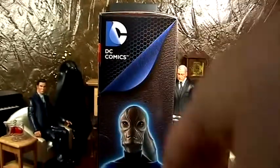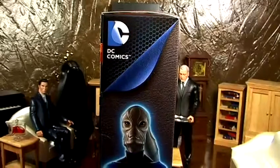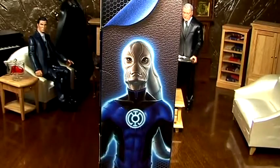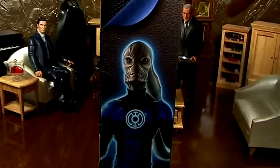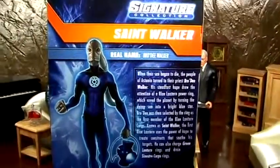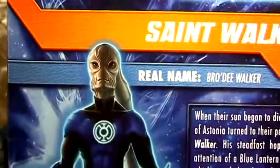Nice DC logo — the new DC logo they put on there. I'm going to peel the back and get all that. And then we have this nice artwork of St. Walker, which looks nothing like the figure, but it's alright. And then we have St. Walker. Awesome.